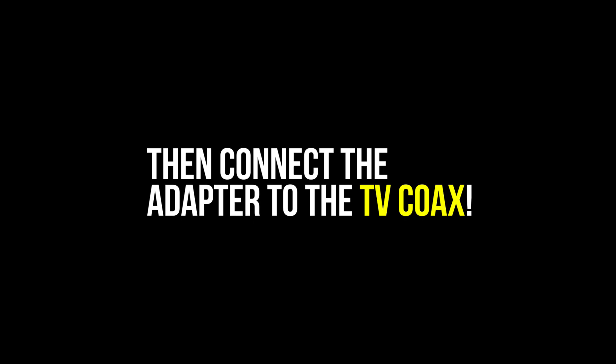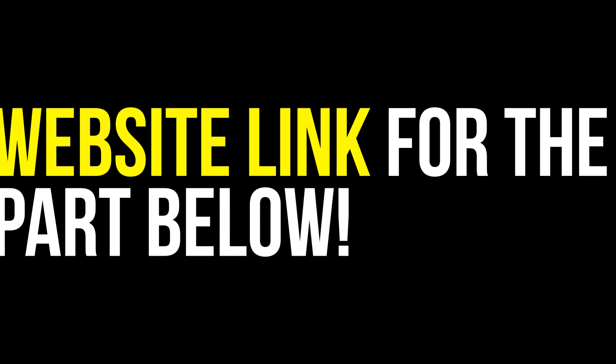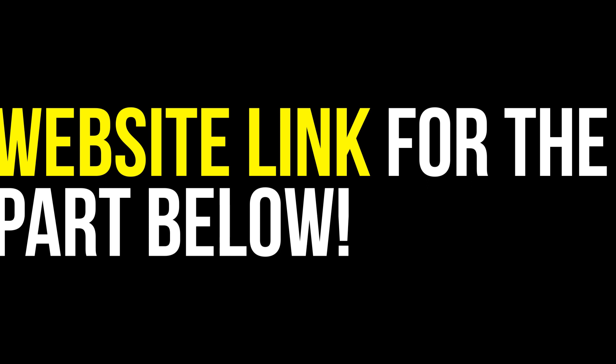I'm going to be including a website link below to get the part — you can get it from any website. Anyways, that's how you do it. Happy gaming, and make sure to subscribe!